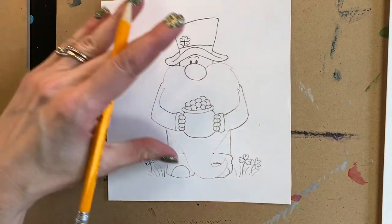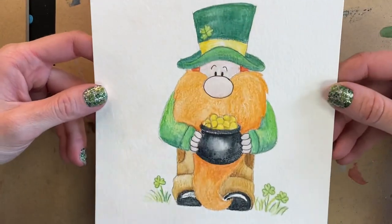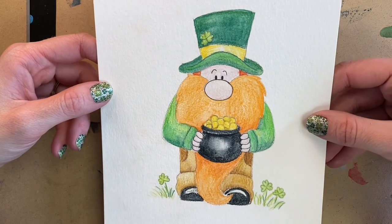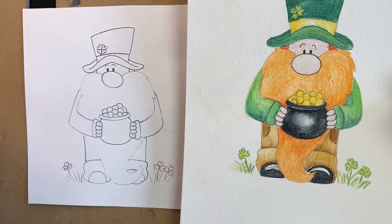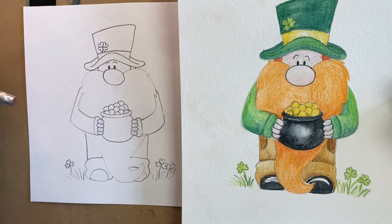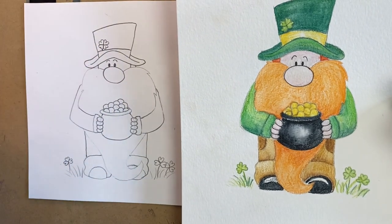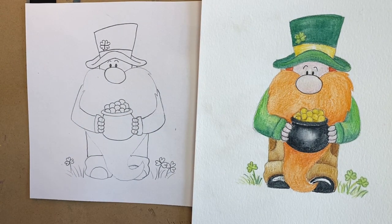And there's our leprechaun! I hope you enjoyed this tutorial. Feel free to color it any way you would like — this is mine again that I did a couple of days ago as an example. You can do lots of things with shading, adding more color, or make it in pen and ink. I would probably go over these beard lines just a little bit more to make them darker. Once again, thank you for joining me. If you like this tutorial, please don't forget to like it on the YouTube channel and subscribe so you don't miss any videos. Happy drawing and painting and have a great day.